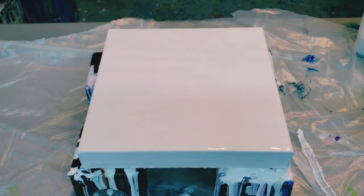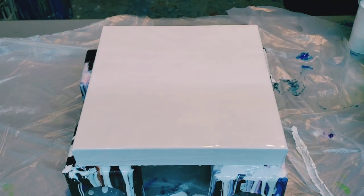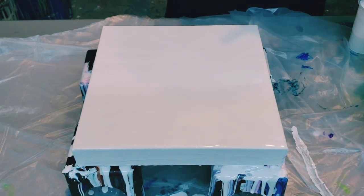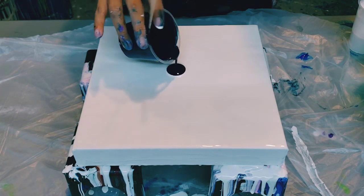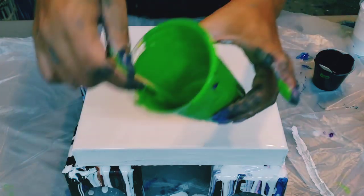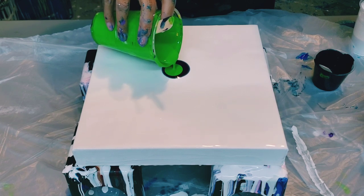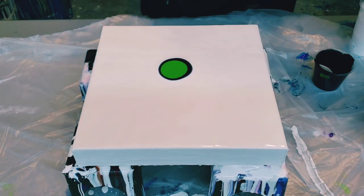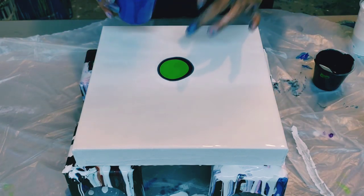I took some lemon yellow and mixed it with mid green to make this green color that I'm using, and it's really cool. I'm going with the darker Payne's gray on the outside.